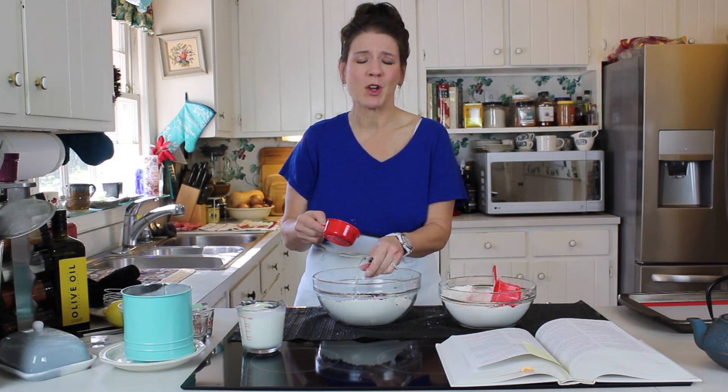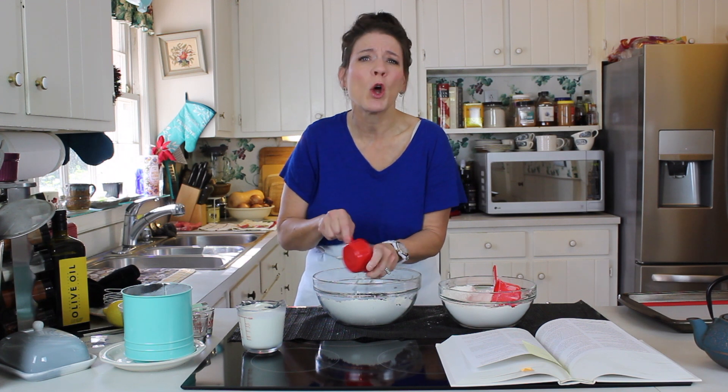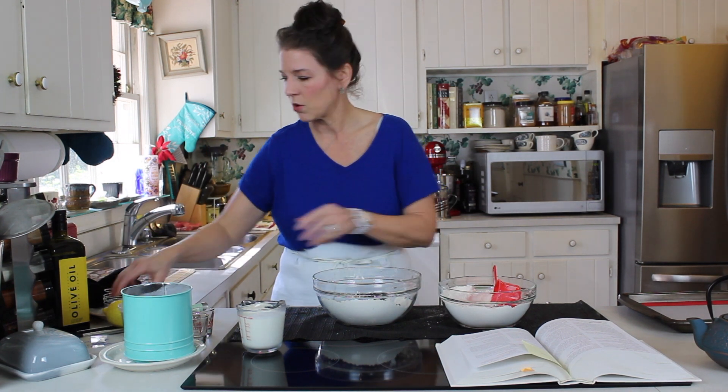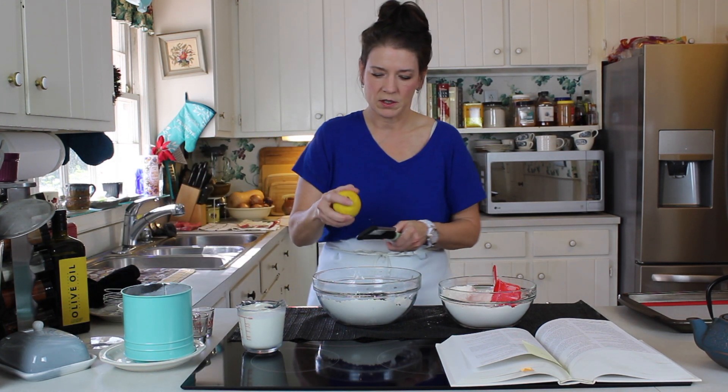Well, scones are scones — potato, potato, tomato, tomato. Let's call the whole thing off! But not today because we're making scones. Here we go — in go our black currants and lemon zest.